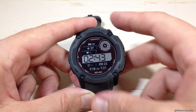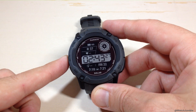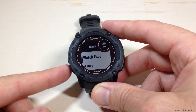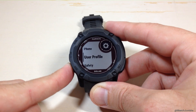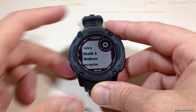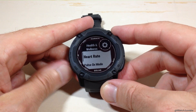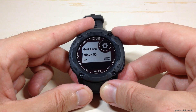Anyway, if you want to turn this feature on, we're going to start by pressing and holding the middle button on the left-hand side — that's our menu button — and it's going to take us to the main menu for the watch. Then you can use the up or down button. What we need to do is go all the way down to Health and Wellness. When we're on Health and Wellness, we'll press the GPS button, and then again we're going to use the up or down button. What you're looking for here is Move IQ.